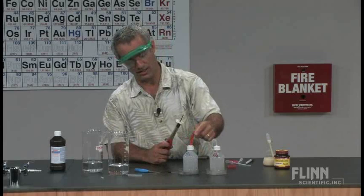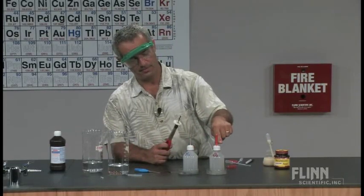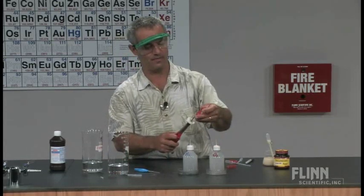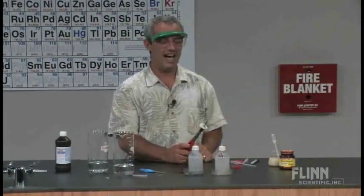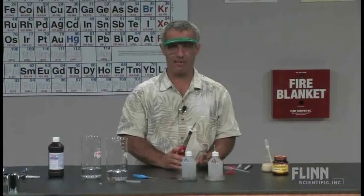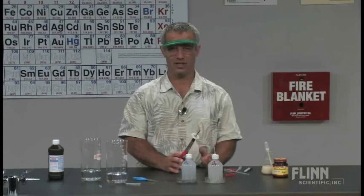Now we talk about the chemistry — this is stoichiometry. It's a wonderful lab for stoichiometry. Why was the four-to-two the loudest? Why is a four-to-two hydrogen-oxygen mixture the loudest? Here's how I like to explain that. We have their pooled class data — parts hydrogen and parts oxygen.